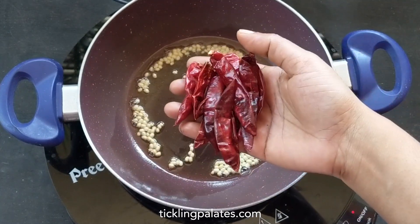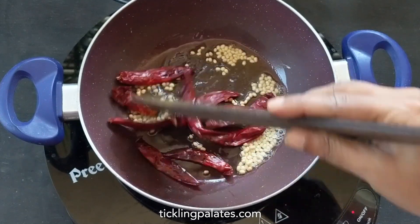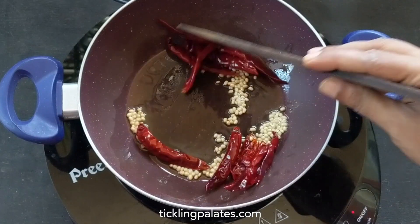Now I'm adding whole dry red chilies. We like it a bit spicy so I'm adding 10 chilies. Reduce it if you want it to be less spicy. Take care not to burn the chilies and do it over low flame.